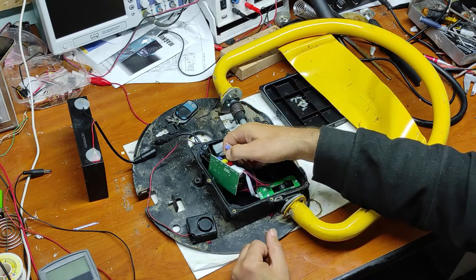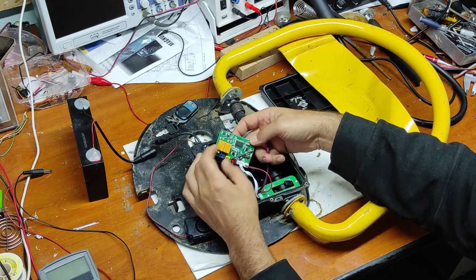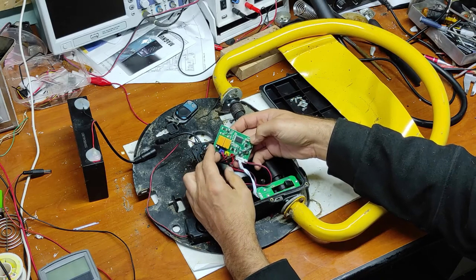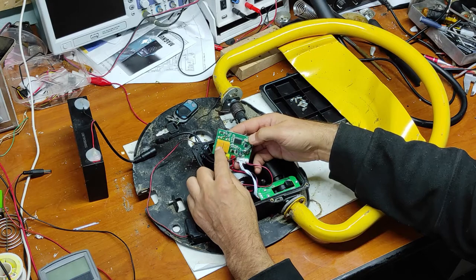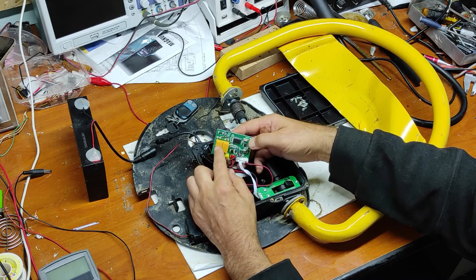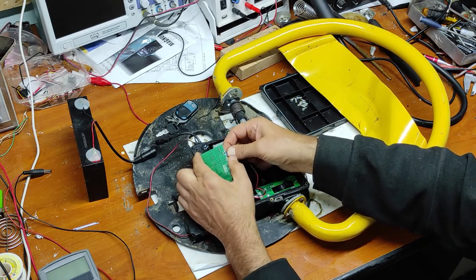It seems that the problem should be here on this board. I will take a close picture of this board, I will put back the motor connector. These two wires of the motor are coming to these identical relays — there are 5 volt relays. I think these two relays are connected in an H-bridge configuration. Now let's measure the relays.